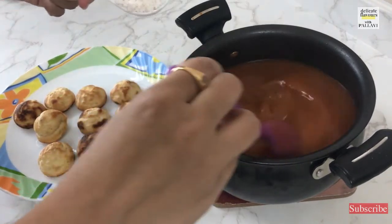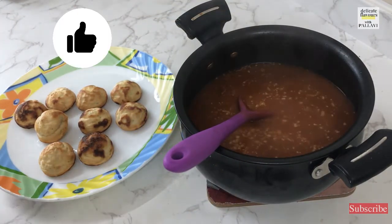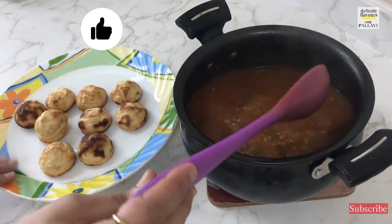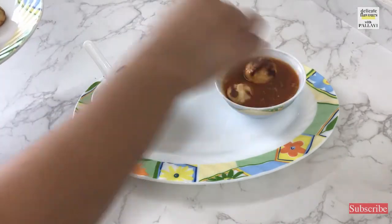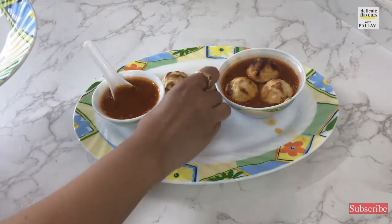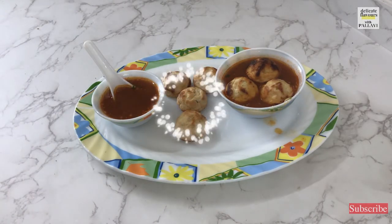We will pull out all the vadas onto a plate. Rasam is ready — it has simmered for 10 minutes and I have given a standing time of 5 minutes. I am adding some wet shredded coconut and some coriander leaves. So the rasam is ready, the vadas are ready, and now we will plate them. We loop in some vadas into the rasam. Rasam is also separately served alongside. You have a very healthy rasam vada which is almost oil-free — a very healthy option and a very satisfying meal.